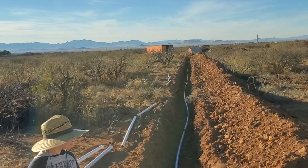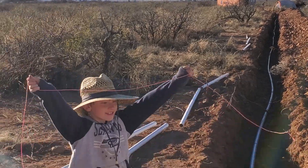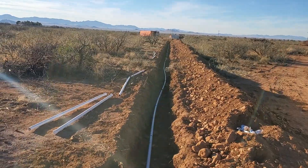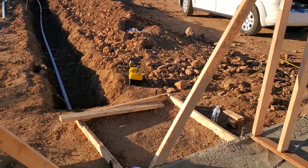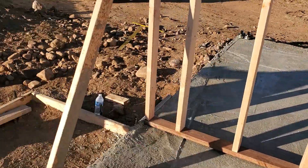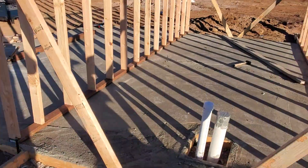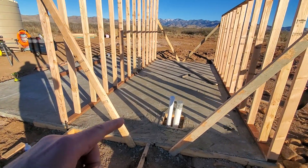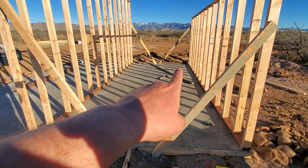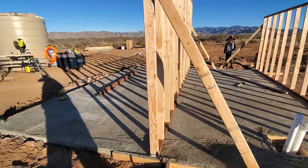The water goes into this water main here, which runs underground out of the pump house and all the way down to where you can see our containers. We've got a tent set up because we're going to be doing some camping tonight. This right here is where the door will be — this side will all be open as the walkway, and the other side will have the equipment and all the pipes running back and forth.